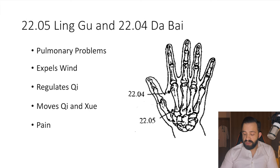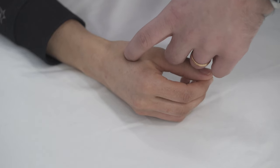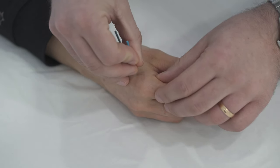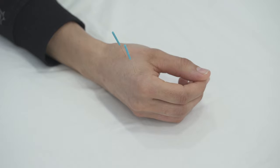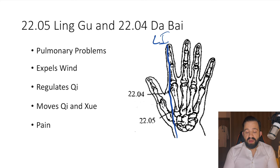As you can see in this image, these points are located along the large intestine channel. As shown in this video, we palpate the large intestine channel and locate each point as close as possible to the joints — Linggu near the proximal joint and Dabai near the distal joint — and needle them deep into the fleshy area of the hand. These points have many indications: pulmonary problems, expelling wind, regulating and moving qi and blood, and treating pain.